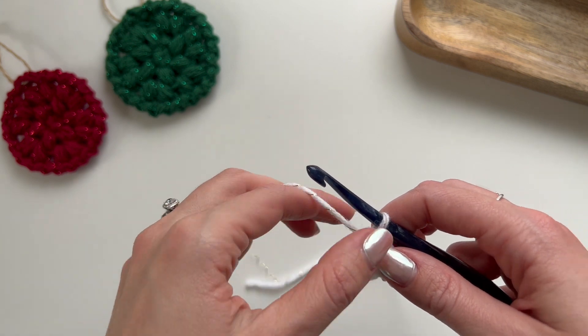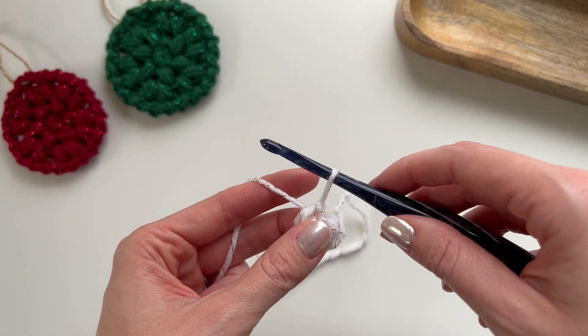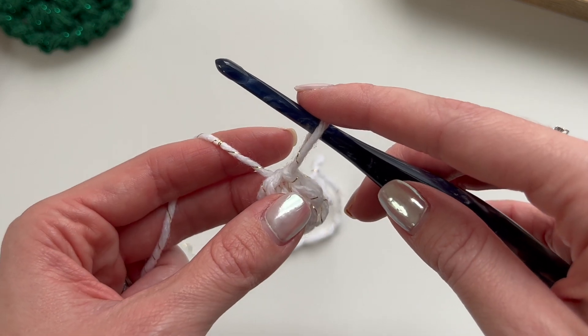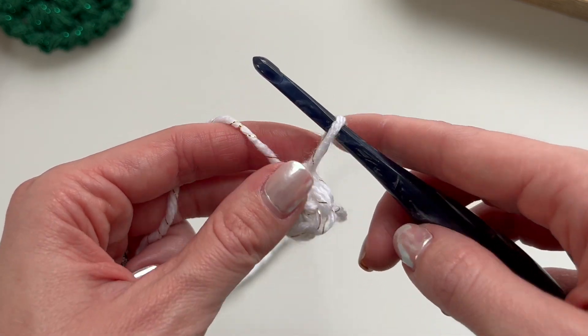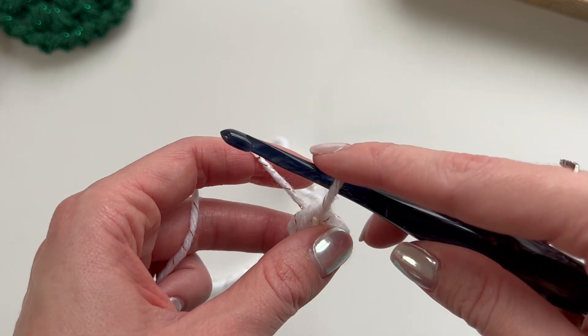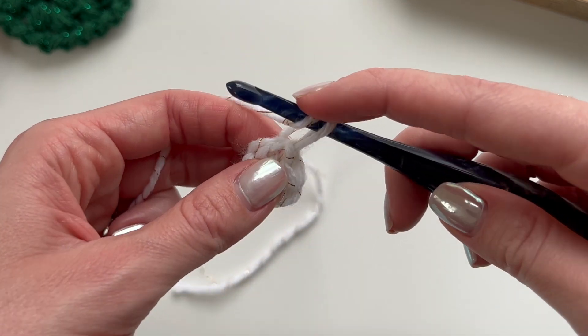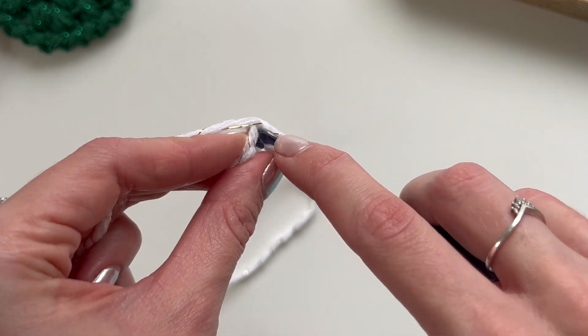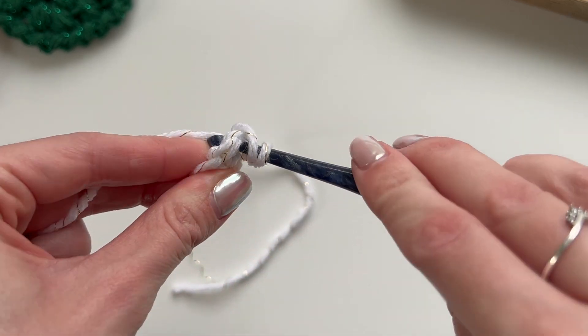For round two, we are going to pull up a long loop and then do a puff stitch into each of these six stitches. To do a puff stitch, yarn over and insert your hook into the first stitch — the one you just slip stitched into — then yarn over and pull up a loop, so you'll have three loops on the hook.